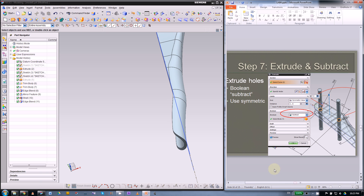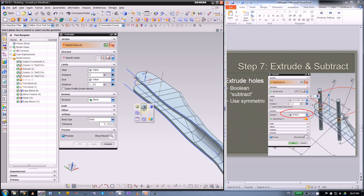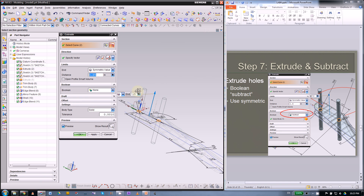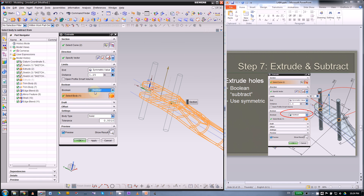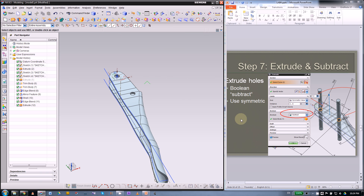Now we can make the holes. Use extrude and show the first sketch since the holes are on that sketch — you can use wireframe to find them. Select the first hole then the second one, using a symmetric value to cut both sides. This is the Boolean operation — you can extrude with the none option and use a standalone Boolean, or just subtract from the big handle in one command. Press OK and you will have the holes.